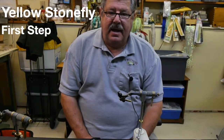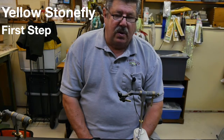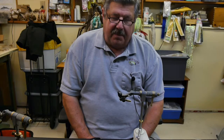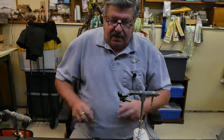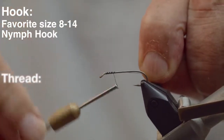Hello tyers, today we're going to be tying a stonefly, and for all intents and purposes we're going to do a yellow one because it's early season and there seems to be quite a few yellows in the Farmington River, which is my home waters.